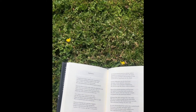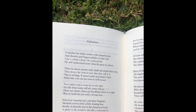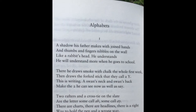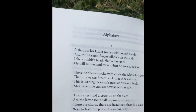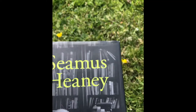There's a right way to hold the pen and a wrong way. First is copying out, and then English marked correct with a little leaning hole. Smells of inkwells rise in the classroom hush. A globe in the window tilts like a colored O.